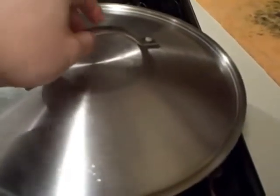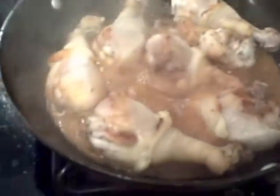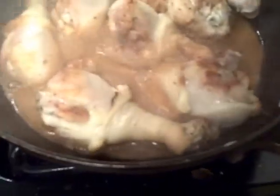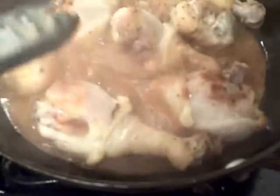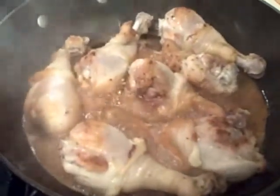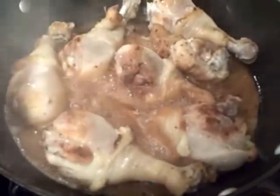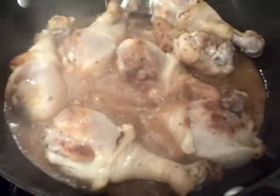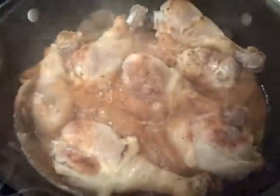At this point it's been about 15 minutes into the cooking process. You can see that the chicken has been cooked through and the meat is starting to peel back from the bone, so it's almost ready. But we can cook this for another 10 minutes to really get the desired effect. I'm going to flip the chicken over and let it cook the other side, making sure the braising liquid has adequate contact with both sides.